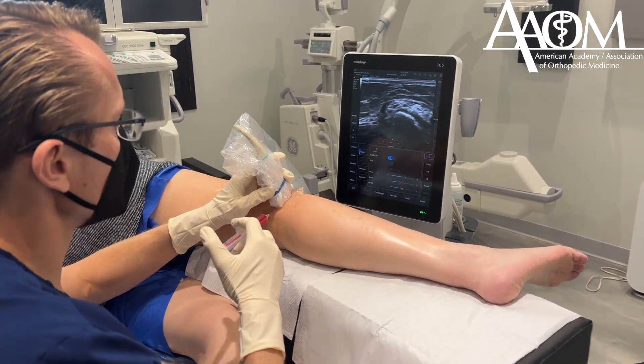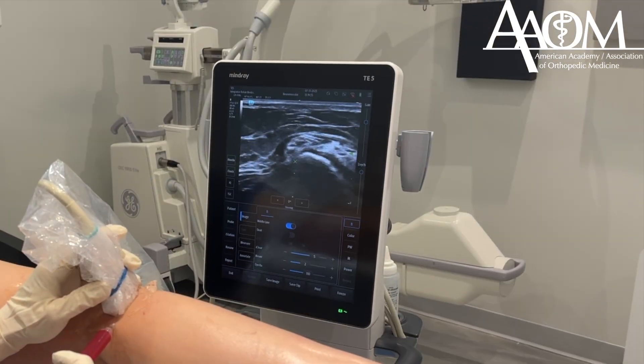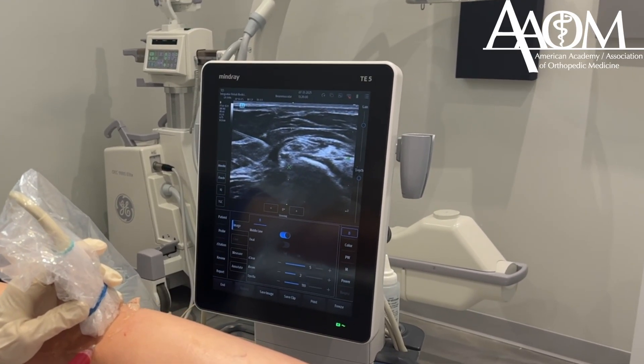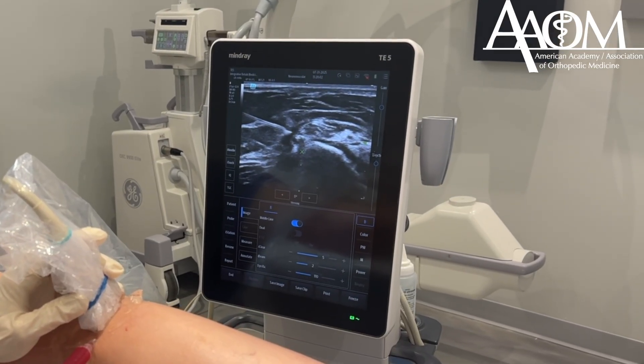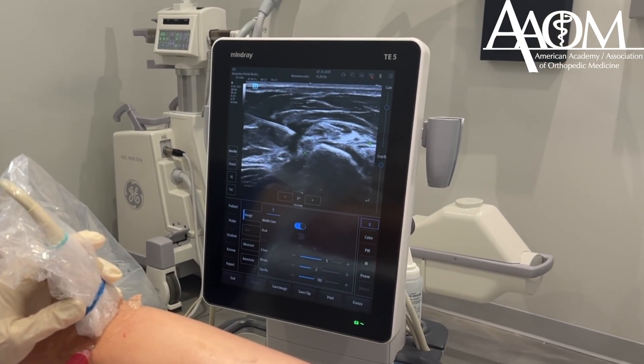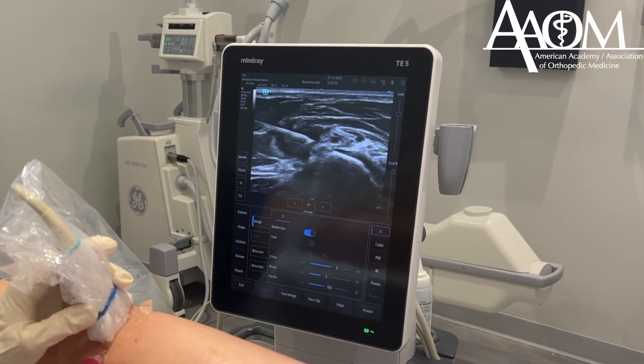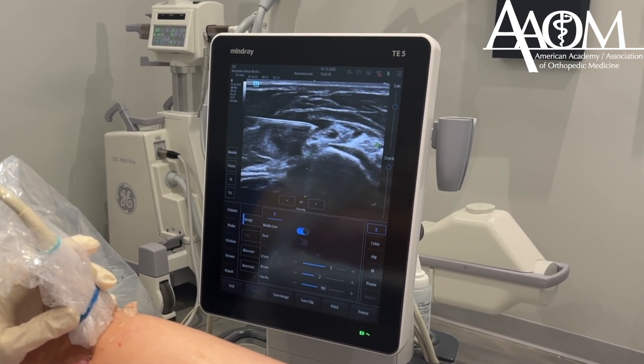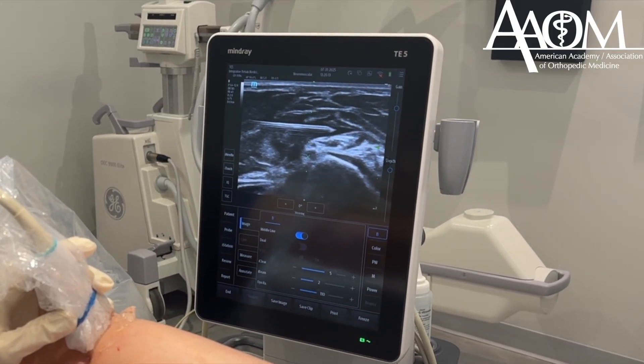The fibular nerve is in the middle of the screen. You are seeing the needle coming towards the nerve on the left side and the nerve is sitting on top of the fibular head. Here is my needle and I am injecting while I insert the needle. There is a jet of fluid preceding my needle tip and that helps to separate the tissue as you can see above the nerve.